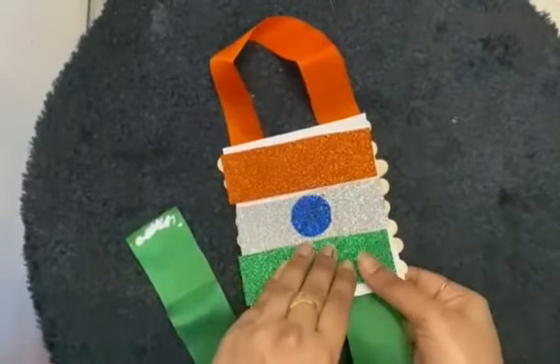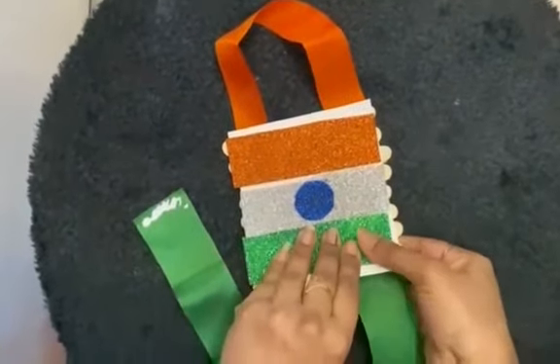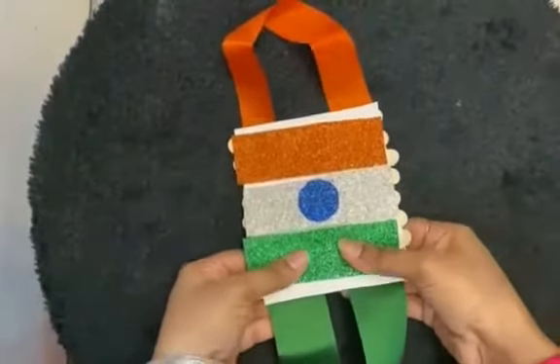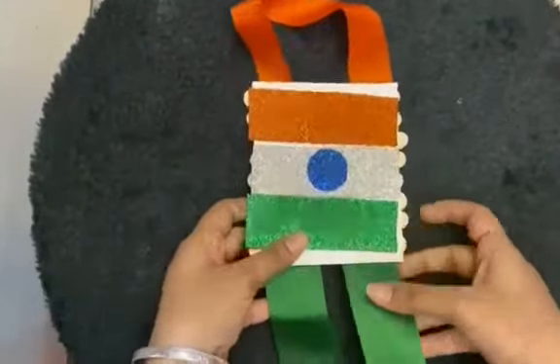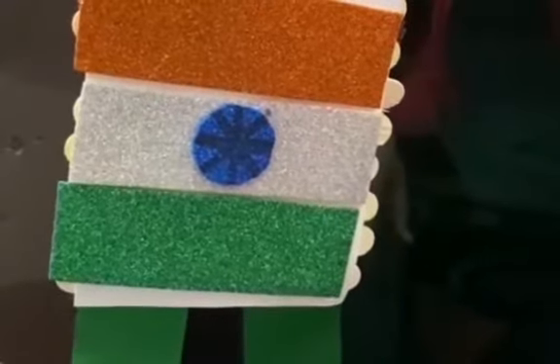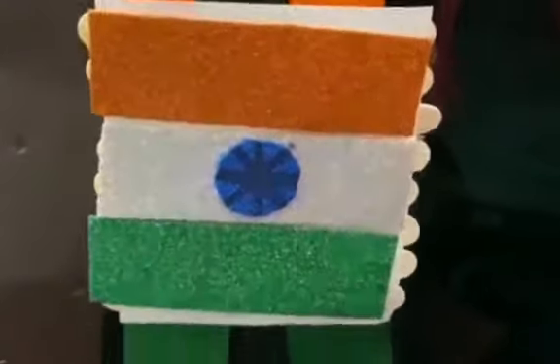And we will apply it here. Our tricolor flag hanging is ready.